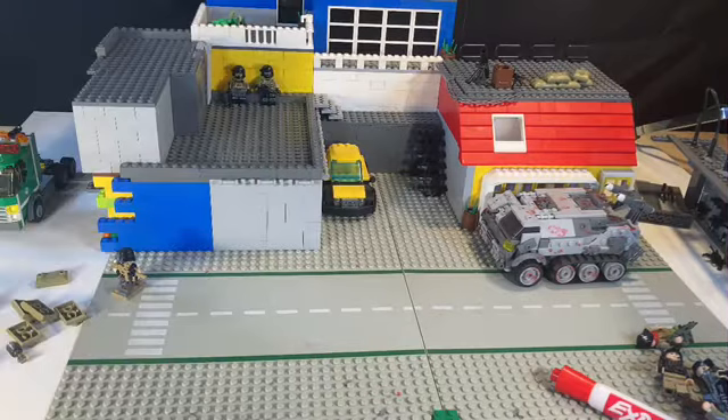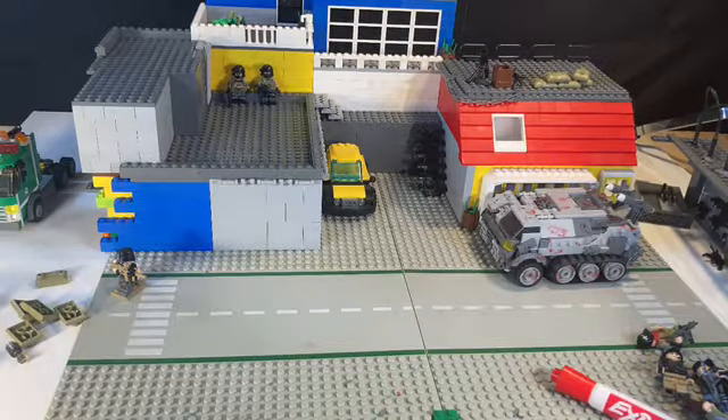Hey guys, welcome back to Incinerator Films. Today I'm going to be showing you how to texture or weather a LEGO brick wall to make it look more realistic. This technique can be very helpful in LEGO stop-motion films, dioramas, or MOCs, or just to add some more texture and realism to your LEGO build.